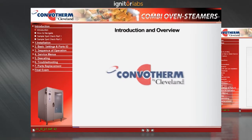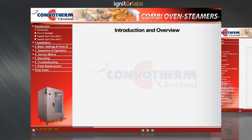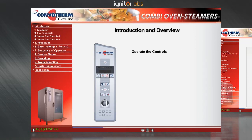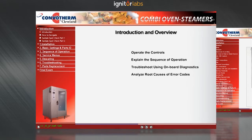Welcome to the interactive service training module for the Cleveland ConvoTherm Combination Oven-Steamer. When you've completed this course, you'll be able to operate the controls, including programming and operating states, explain the sequence of operation, troubleshoot using the onboard fault detection and correctly diagnose problems, and analyze root causes of error codes using troubleshooting guides.